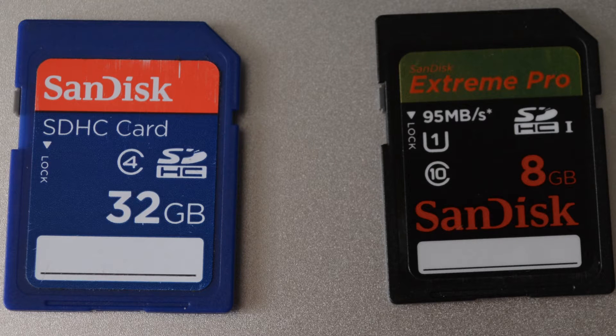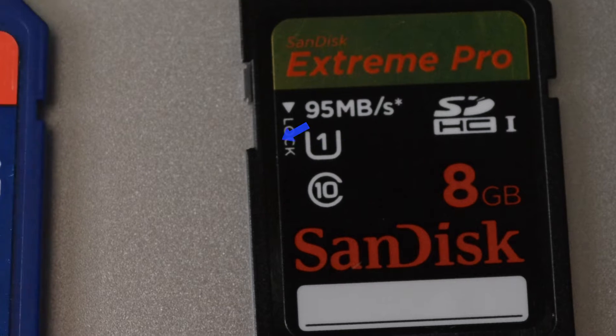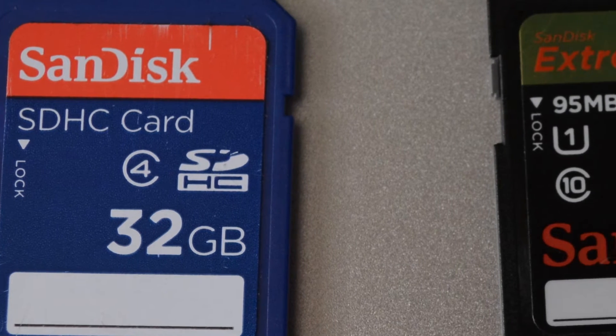Hey, what's up guys? I just wanted to show you the difference between these two SD cards — one's a little bit faster than the other, to say the least. This is the Xtreme Pro. It's a SanDisk, and you can see here it has this little symbol. That's a SDHC1 — these are the newer ones. Sometimes it'll have a 1 with a little horseshoe on the bottom. And here I have an older SDHC card. So I'm just going to show you the difference instead of talking about them.